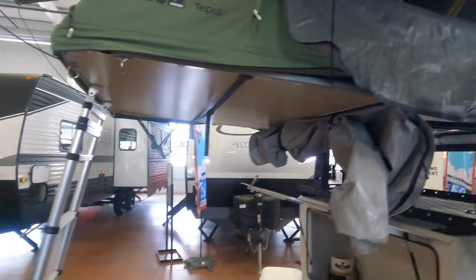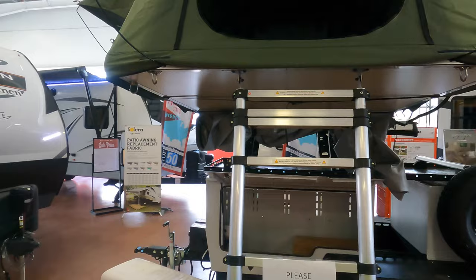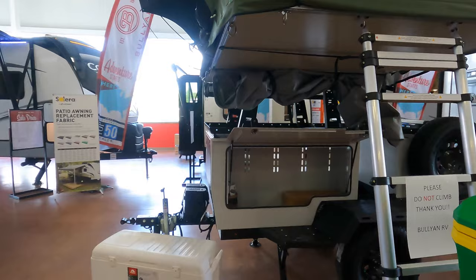This ladder here does come down and compact into just one or a couple of rungs basically. Again, my name is Ben from Bullion RV. If there's anything at all I can help you with or any specific questions, I would be more than happy to go over it with you. Give me a call or shoot me a text at 218-740-4965. Have a good one.